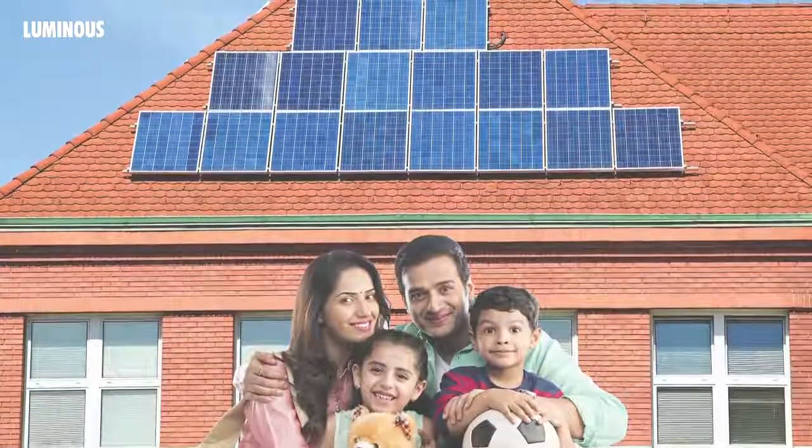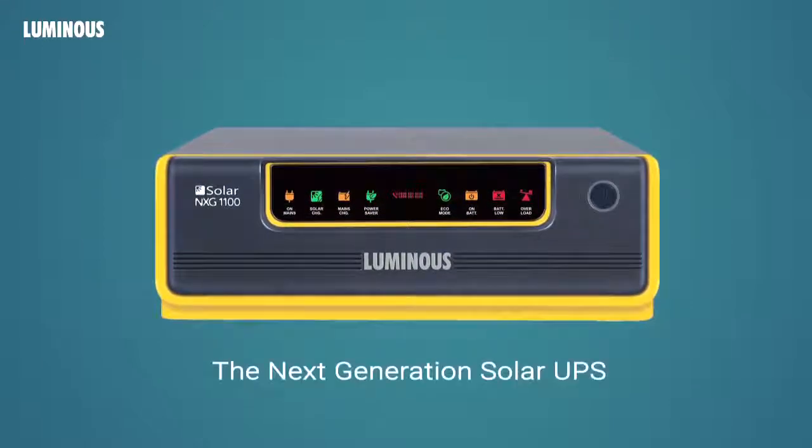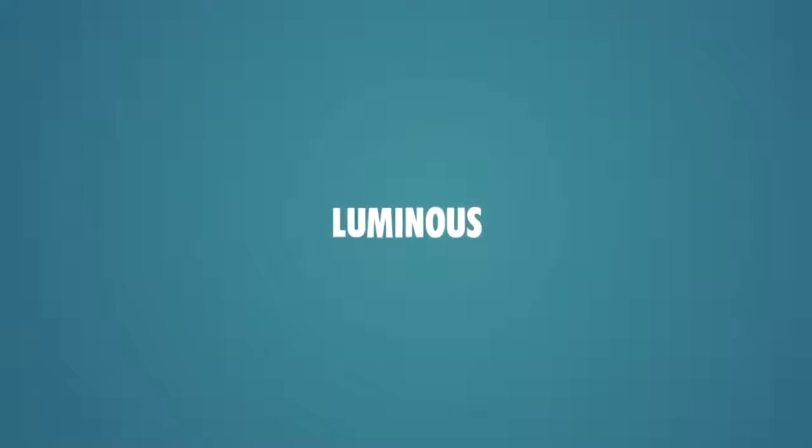Adopt Solar for a happier tomorrow. Luminous NXG — the next generation solar UPS.